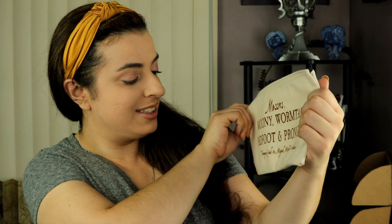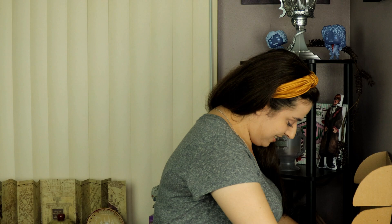Right away I'm already in love. It looks like a little makeup holder or pencil pouch — something like that — and it has the Marauder's Map: Mooney, Wormtail, Padfoot, and Prongs. Oh my gosh, this is so cute! This is going to be so useful. I'm obsessed with everything Prisoner of Azkaban and the Marauder's Map, so this is going to be a great addition to my collection.